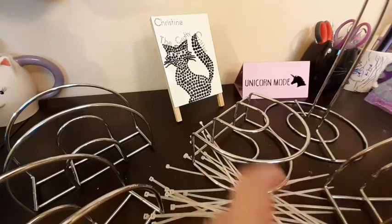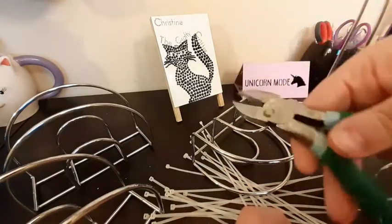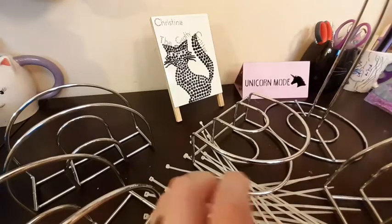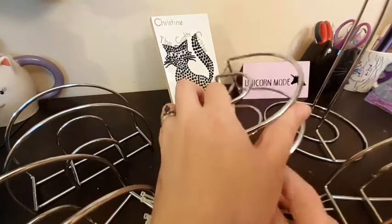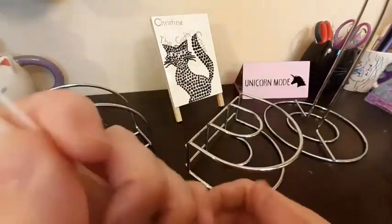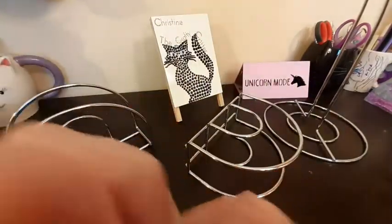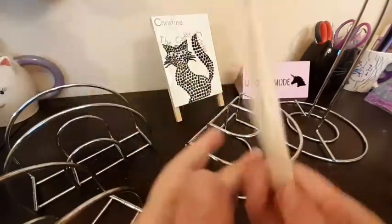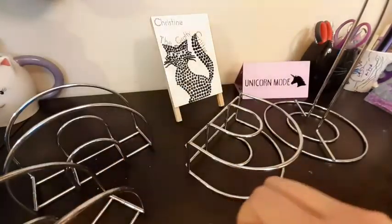What you're also going to need is some wire cutters. These are actually some heavy-duty floral wire cutters, and zip ties. You can get zip ties from the Dollar Tree, but of course you can get them at any hardware store, Walmart, or wherever.